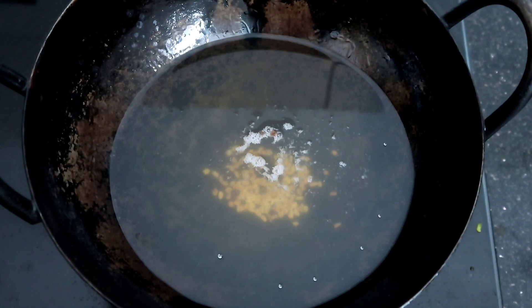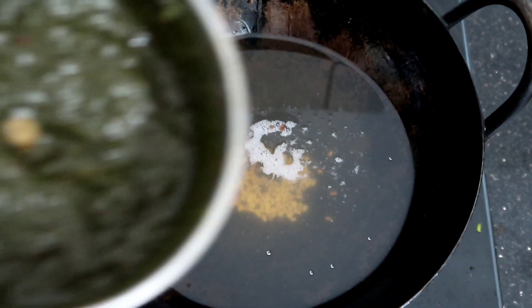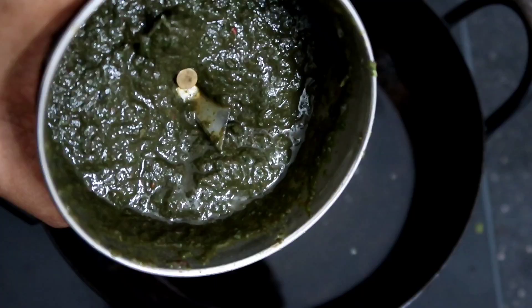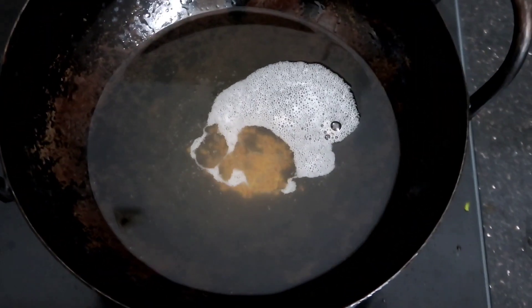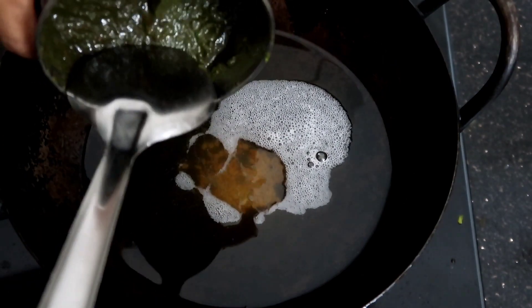We will make a slice of bread and paste it. Let's put the oil in the pan.